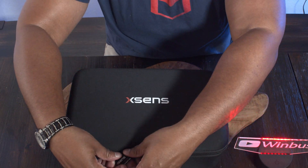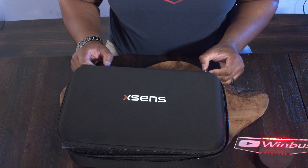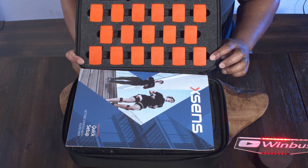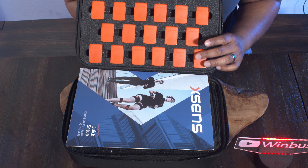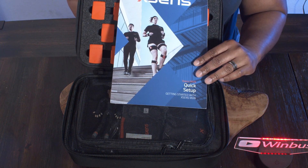This is my first time opening it up. I wanted to open it up live on camera so you guys get my reaction to everything that's in here. I did speak with the people over at Xsens ahead of time, so I do have an idea what to expect. Right here, these are the sensors. This suit comes with 17 sensors in all. And this is a quick start guide, which gives you a good look at what the suit looks like.